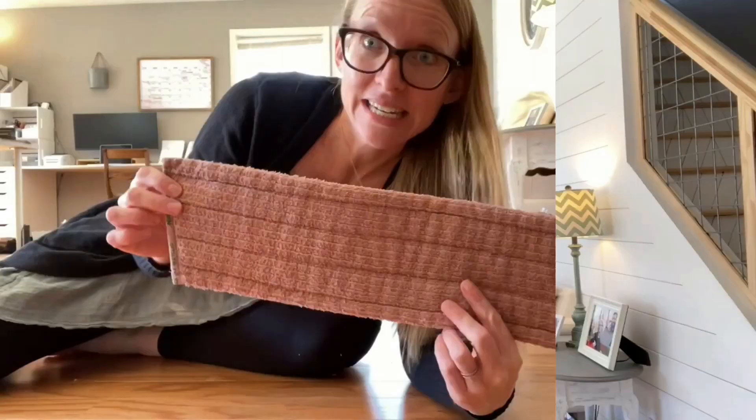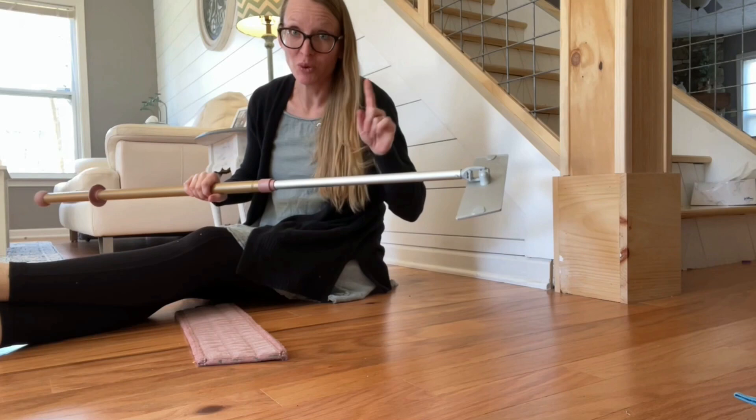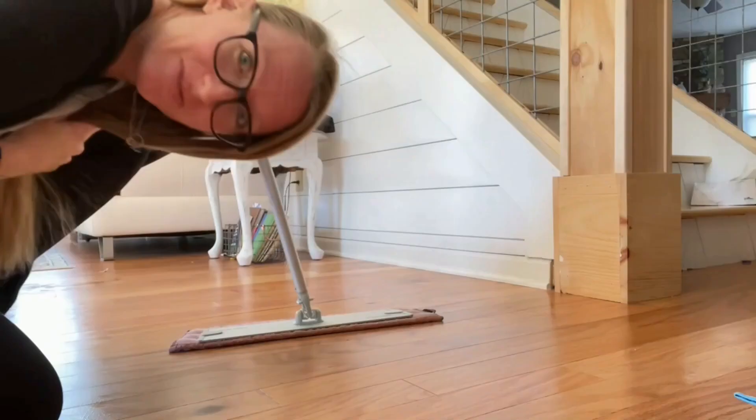Now we're going to wet mop. I'm going to go get this wet in the sink and let's get to cleaning the floors. Once again, you're just using water — isn't that the best? I've got my wet mop pad. We're going to set it down and put my mop right in the middle. Now we're going to wet mop. Do you see the swivel action on that? So awesome.